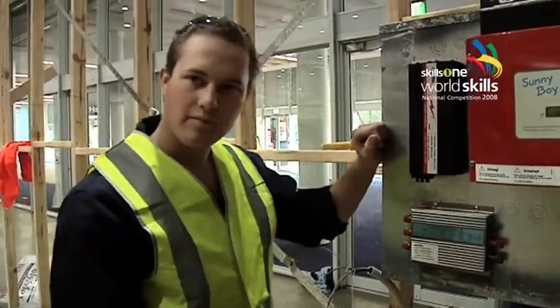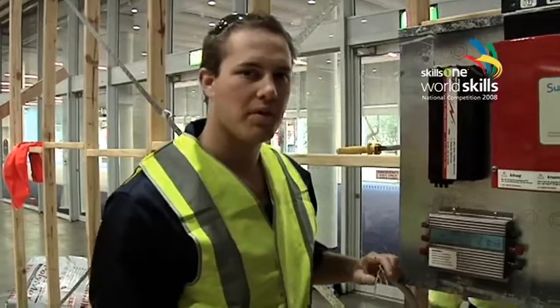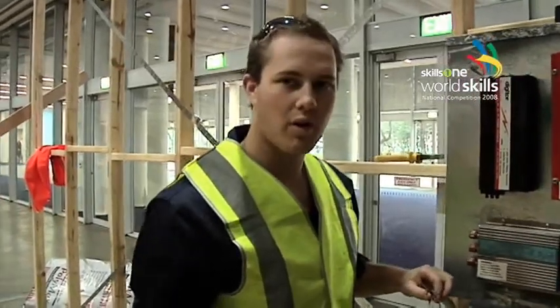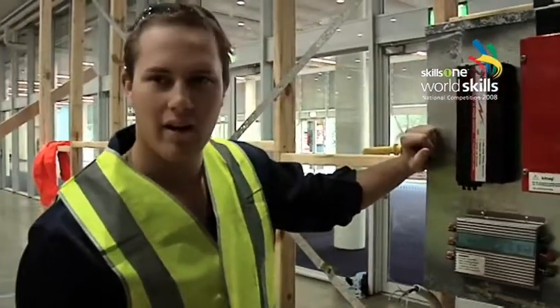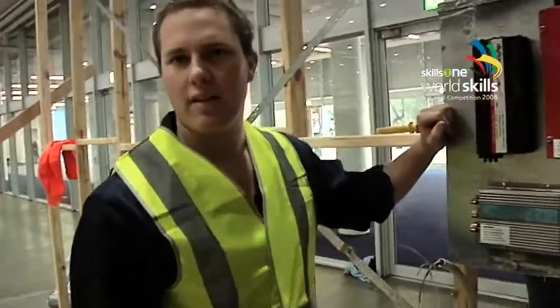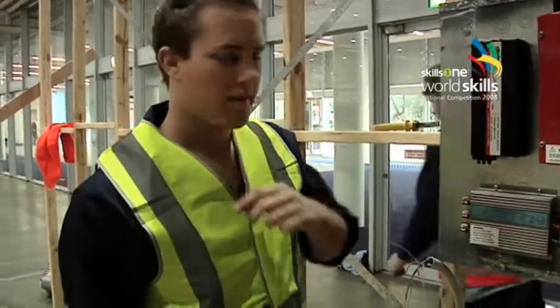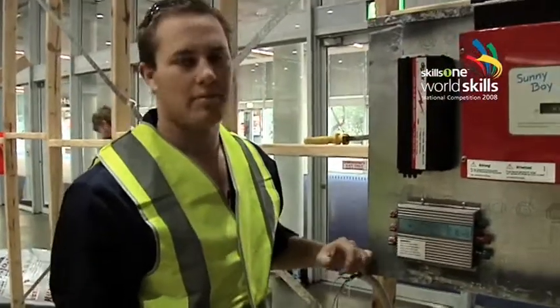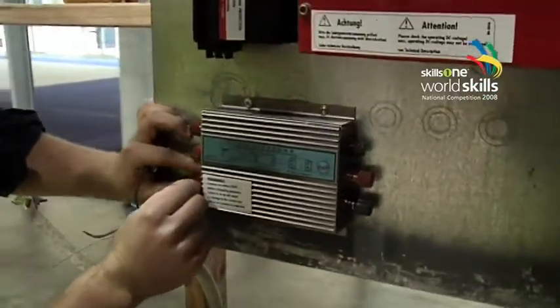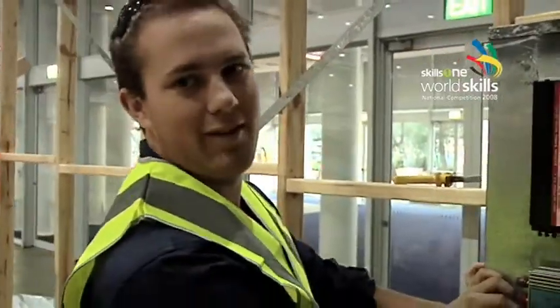And you'd have to go to university to do that? Yeah, it's a four year degree. I did the trade first because I wanted to get the background experience. Could you have gone straight to uni out of school? I could've, but I went and did a trade first. And I might not even like the engineering, so then I've got something to fall back on.